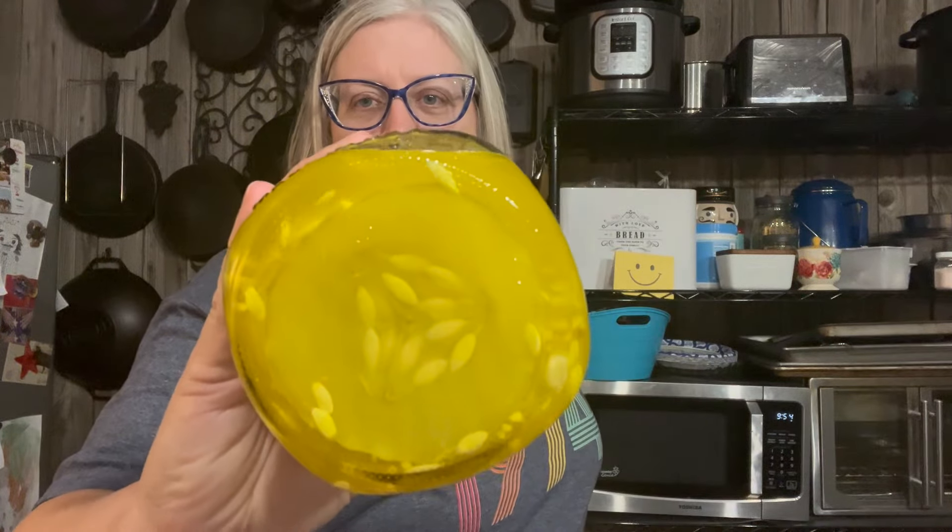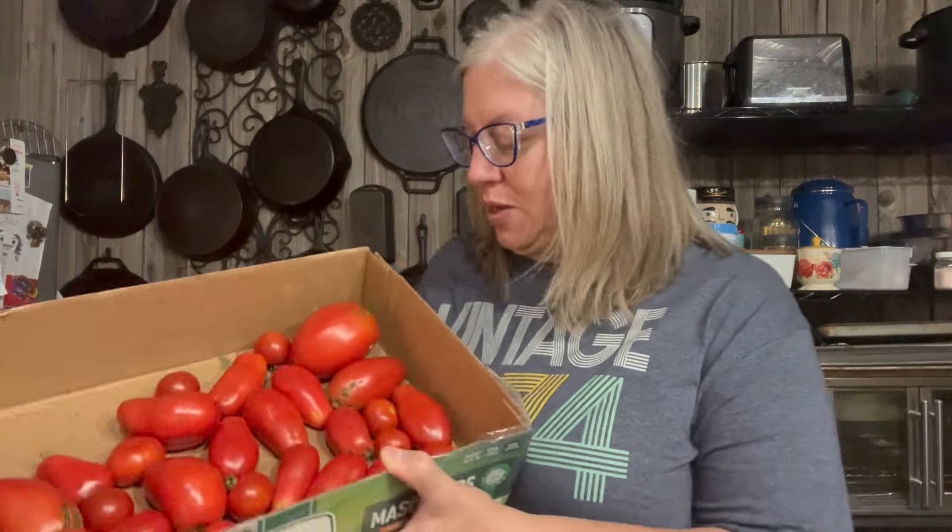Look at the size of that pickle — I'm looking forward to eating that on a hamburger because it will cover the whole thing. I want to find out what variety that is and plant some next year. I'm going to get these washed up with stems removed and put in the bag.